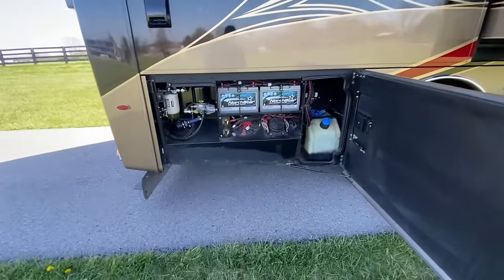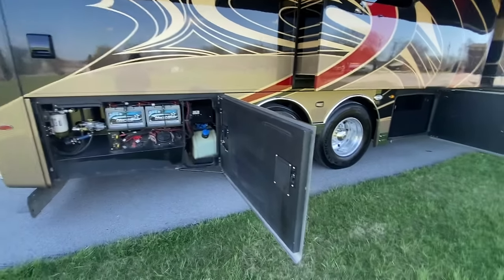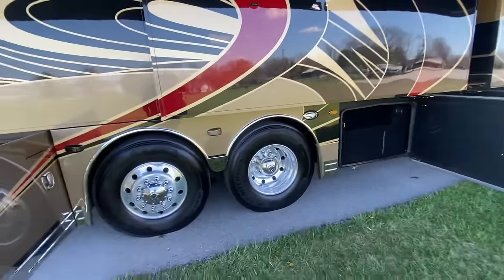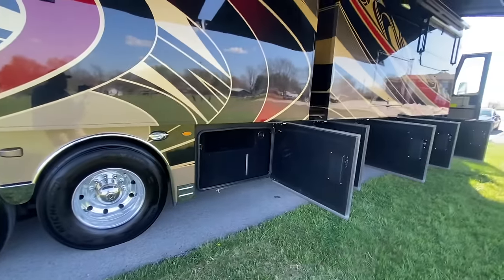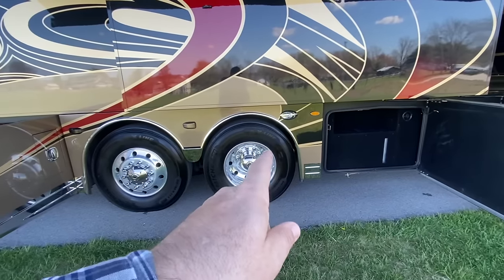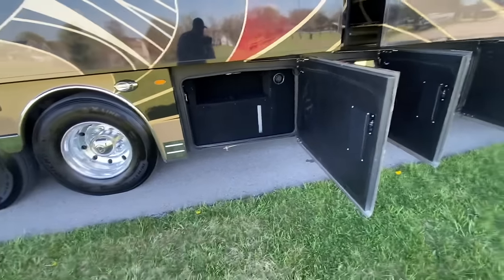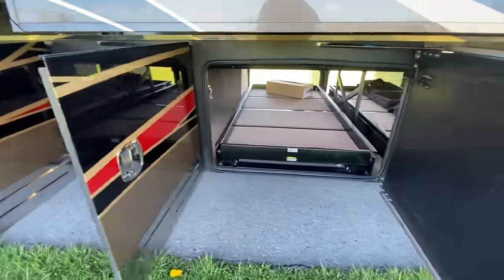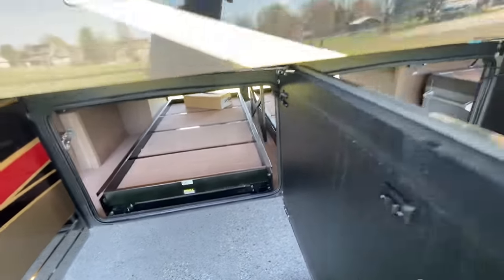Continuing on, here is your Spartan bay with your batteries, your bus disconnects, easy filters to get to — there's your DEF fluid. You can fill it from this side or on the other side there's a fill port. Continuing on with our tires — we'll likely put two new tires on the front of this coach because they're going to be close to the five-year age, but the drives and the tags are going to be completely good. My rule of thumb: five years on the steer tires, seven years on the drive tires, and ten years on the tags. Here's your fresh water tank, inverter controls, and more bus connectors.